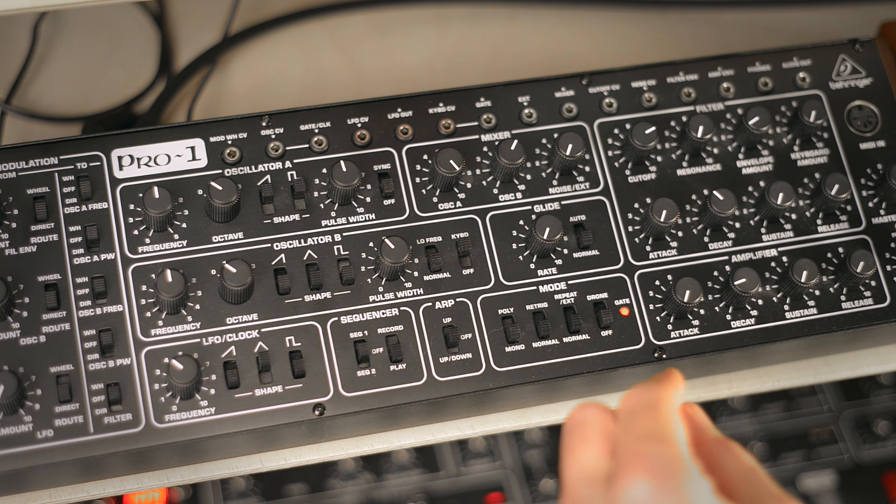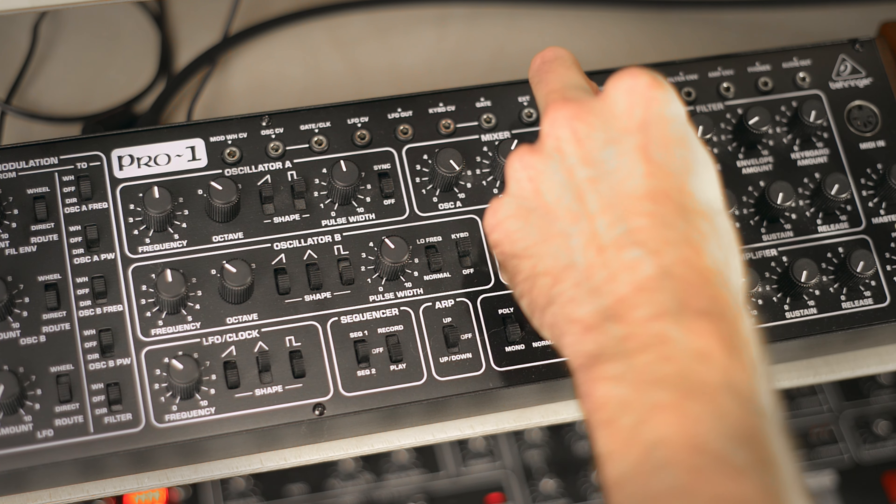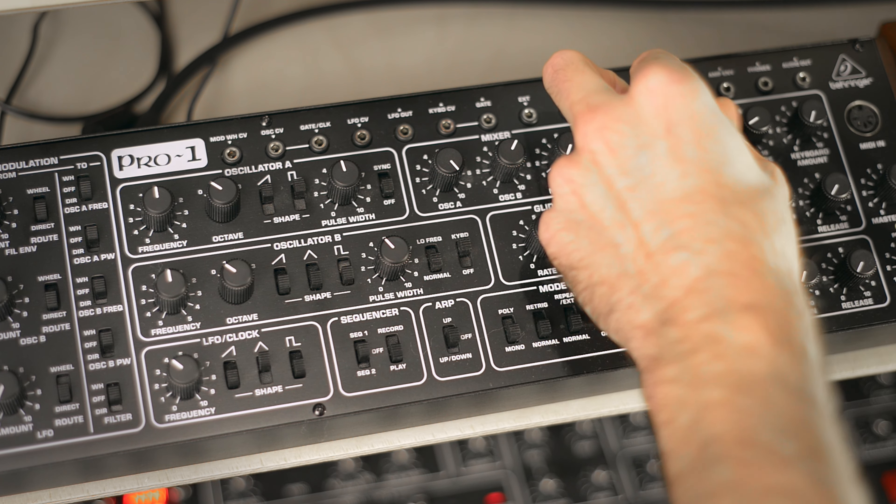Now the sustain — filter more closed, more resonance.